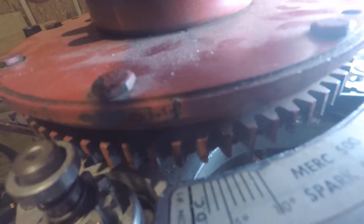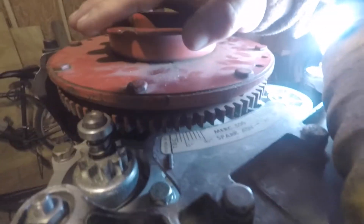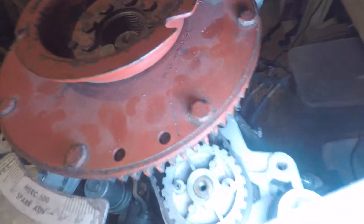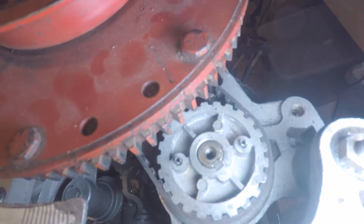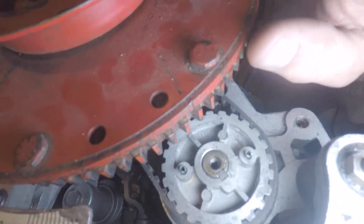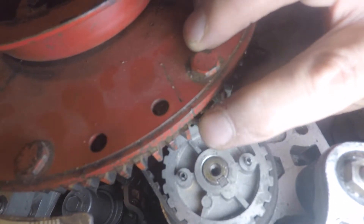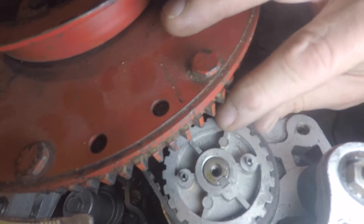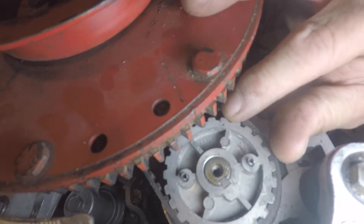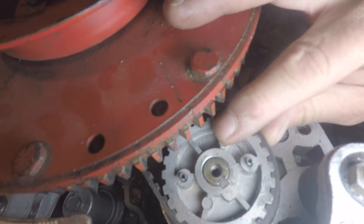I've got the front plate on, and there's top dead center. Again, it's all about the camera angle, but when I'm looking at it with my eye I am lined up with zero. But checking my work, you can see that the timing mark is off, so I've got to pry this up and readjust so they align.